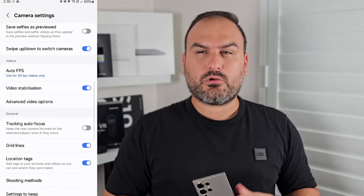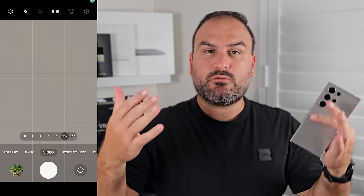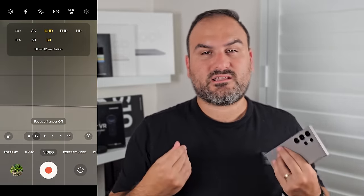The next setting is more of a video setting. Go in and toggle auto frame rate or auto FPS. Whether that's for 30 FPS only, or for 30 and 60 — the way this works is the phone will drop the frame rate to allow more light in. This is only really useful for lower light situations. If you want to fix it at 60 FPS and not drop below that, turn it on for 30 only.